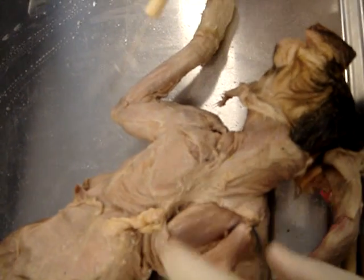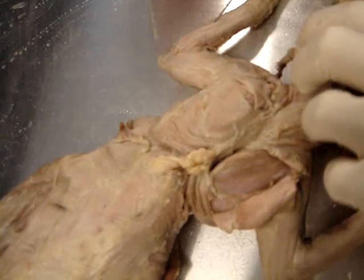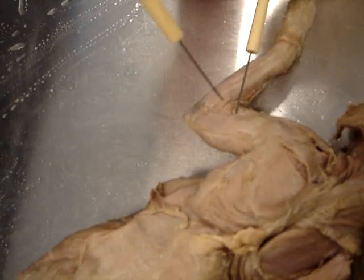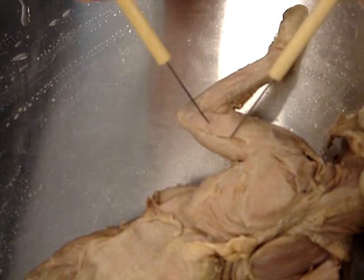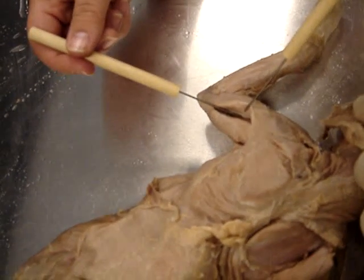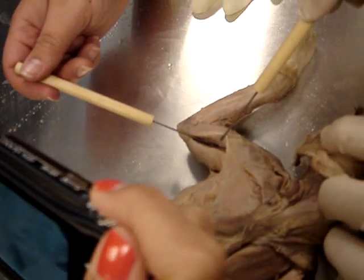And then brachioradialis — we already found that. Under the back. Triceps brachii, long head, lateral head. So what's this one? That's the long head. Lateral head. And then this must be the lateral head. This goes long head, lateral. And then what's in between there? In between that is your medial head. Medial head — triceps brachii medial head is in there.